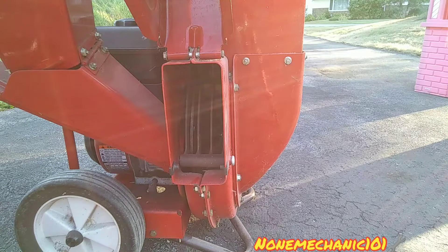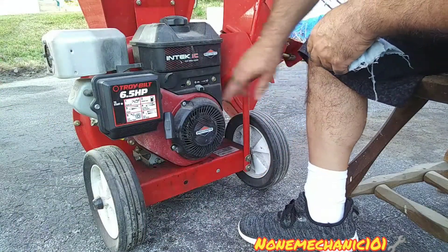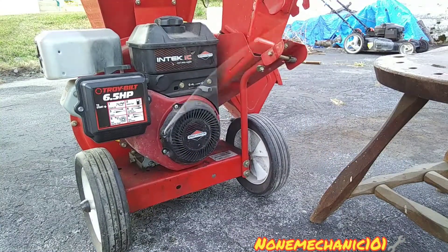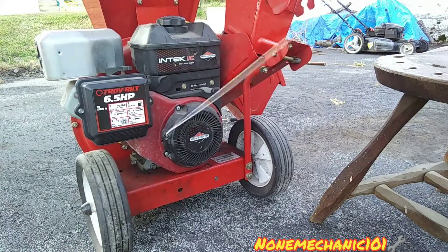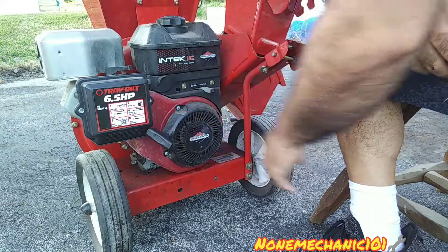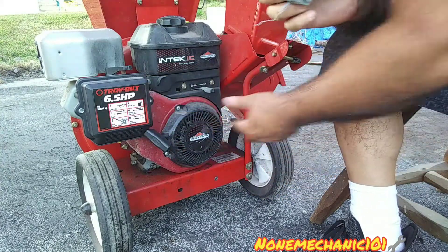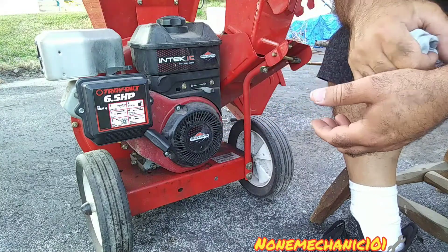Let's see if that worked out. Moment of truth — well, it's not starting but it's not locked anymore. So now I gotta work on getting it started. So if you got your engine locked on your Troy-Built wood chipper, try that out.